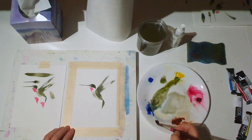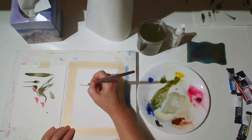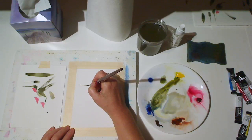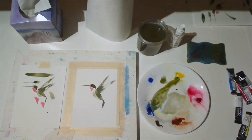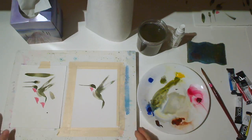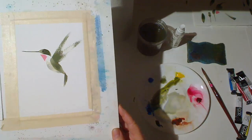Finally, I'm mixing a dark gray from ultramarine blue and burnt sienna or burnt umber, and I'm going to make a little dot for the eye. And there is our brush drawing — a hummingbird.